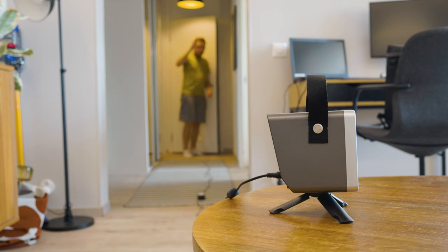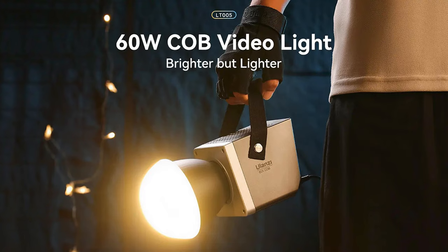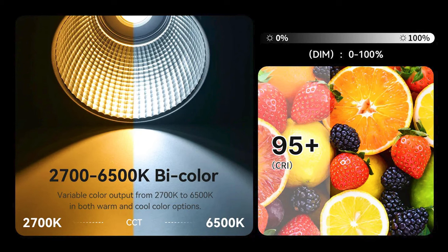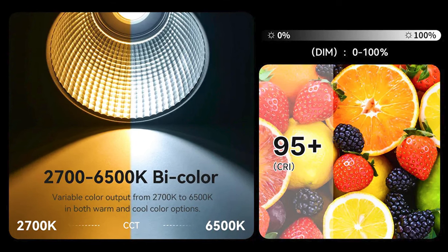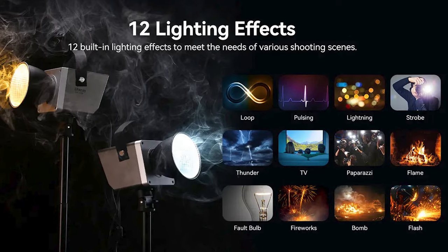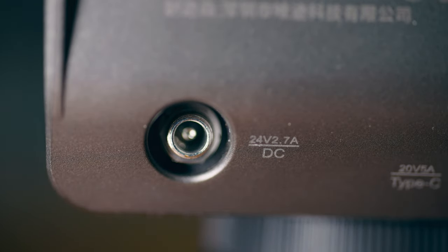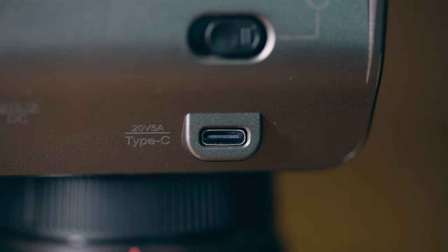I'm going to go over the specs pretty quickly because I want to focus on real world use. Basically it's a 60W COB light. It's bicolor and goes from 2700K to 6500K. It has a CRI of 95+ and there are 12 lighting effects to choose from. It gets power either from a DC port, which you get the cable for in the box, or a USB-C port, but you need a separate adapter and cable for that.